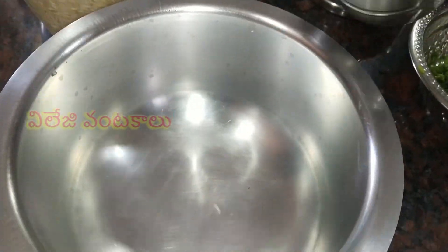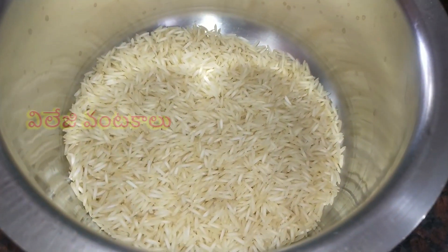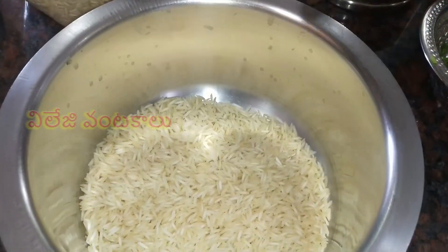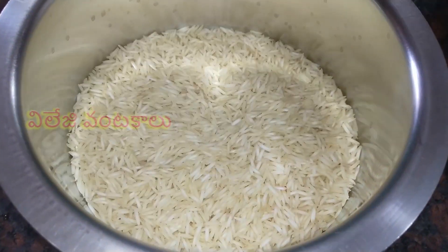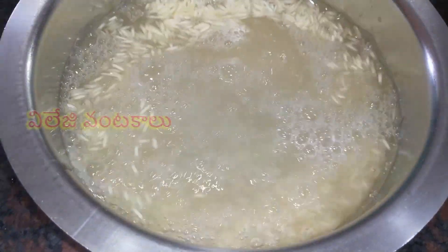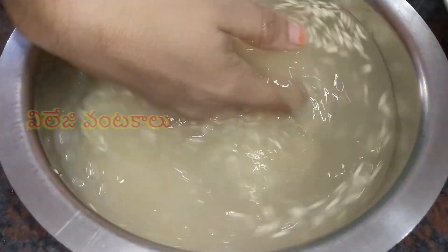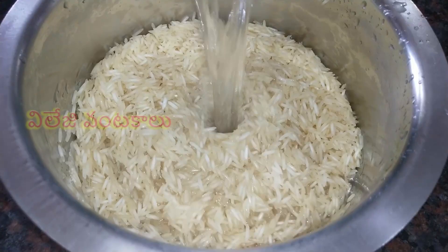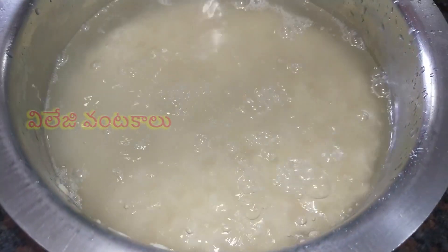First, put rice in a bowl. Put two glasses of rice in the bowl and wash it well.